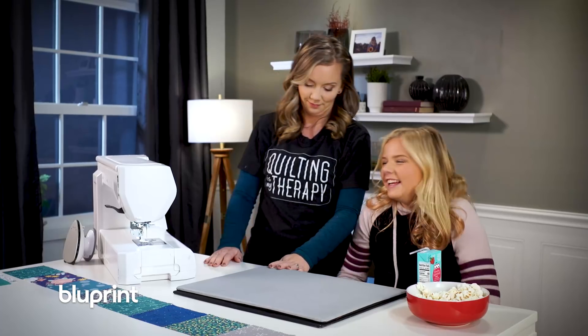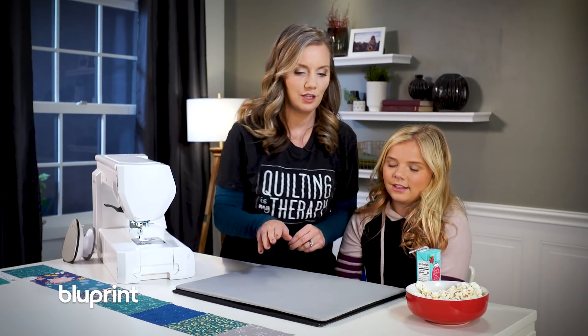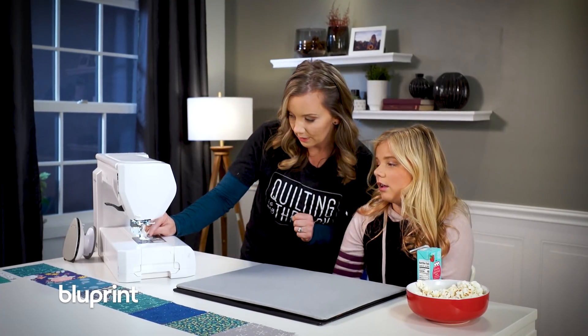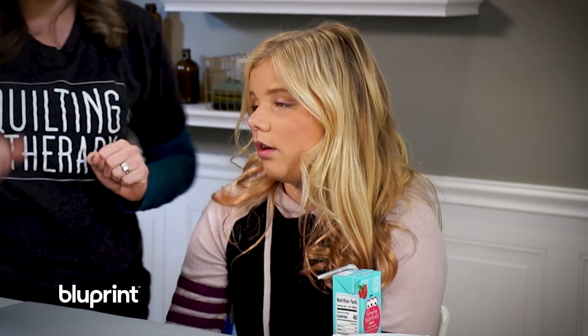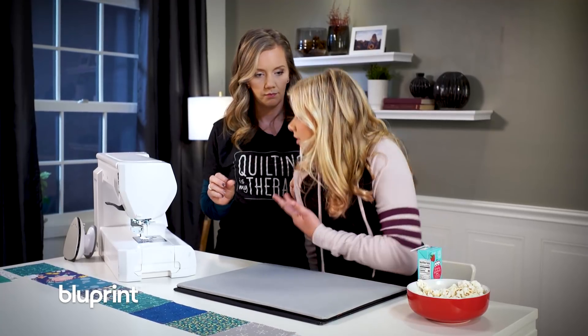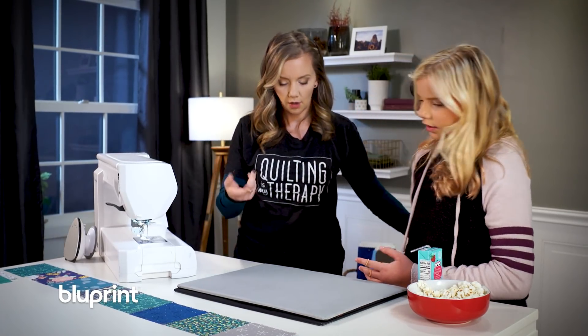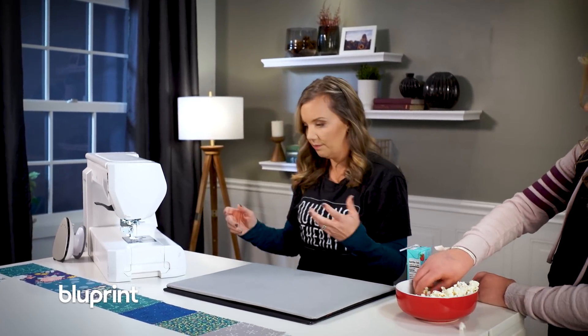So we're going to pick them up in groups of two and sew using a quarter inch seam allowance. You just kind of line it right there and push it through. You want to grab the first two blocks? I think you should show me a couple first, just so I can get a sense of what I'm doing. I mean, you've done it before — you're really good at it. Yeah, but I haven't done it at midnight. That is true, it's kind of late.